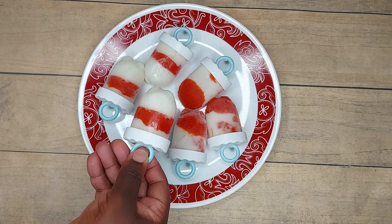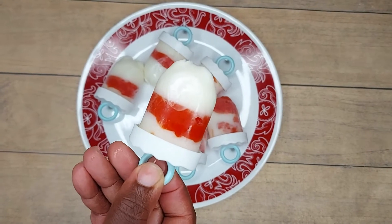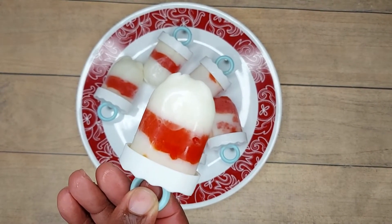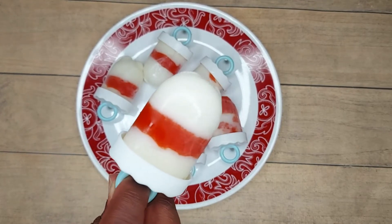The brightness of this day has given me the opportunity to bring you this video. Welcome back to my channel, Winking It with AC. My name is AC. So let's get started with our fruit and yogurt popsicle tutorial.